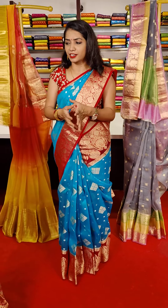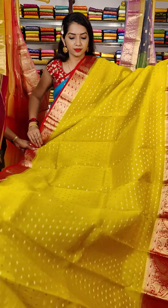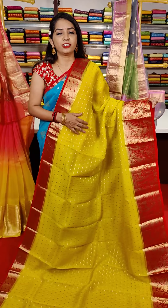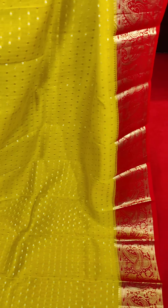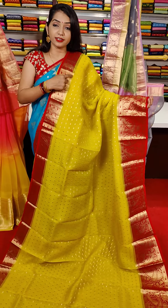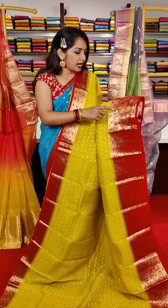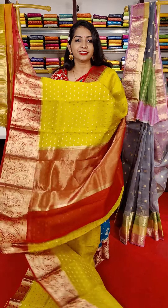Beautiful saree color combination. Superb color combination, rare color combination — red and green. This is a very good color combination design. This is a dot booties with golden zari and pineapple border. Golden zari cutwork border and leaf style — kinder booties with golden zari, leaf booties, and mango booties with floral design. This is the pallu part.